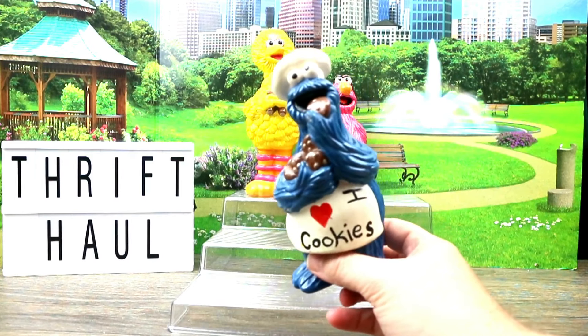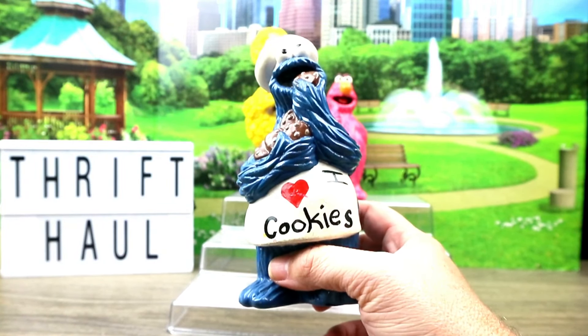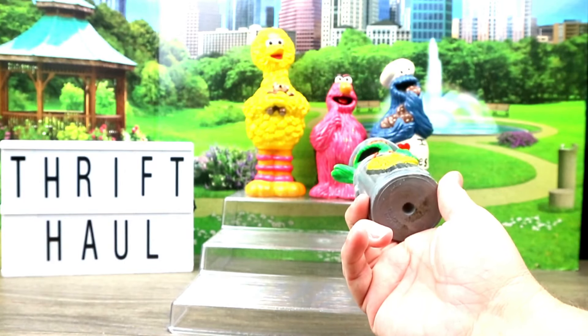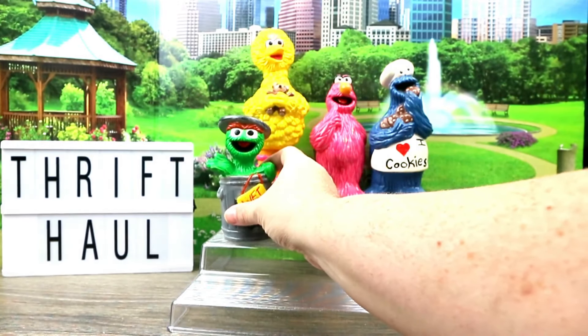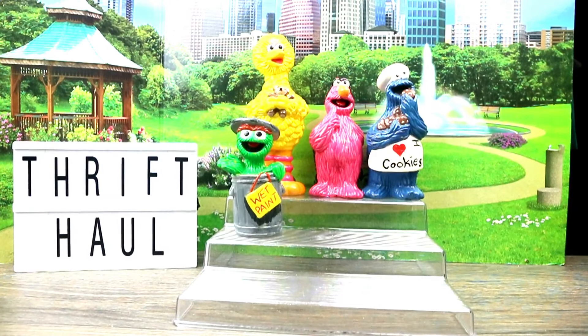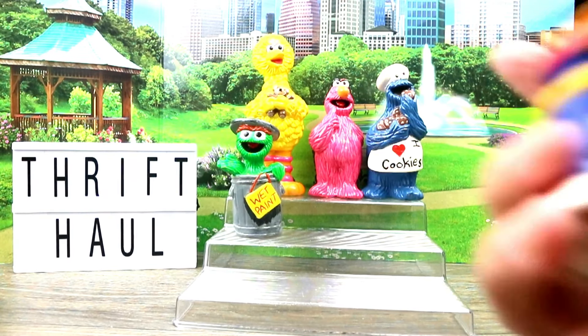I got Cookie Monster, and you can definitely see somebody messed with the paint — they put 'I love cookies' on there. Then we've got Oscar the Grouch, and I think that other guy is Telly or something. Oscar the Grouch is one of my favorites. Even though they're repainted, they're not bad. For resale and collectability I would say no — I wouldn't repaint them — but if you want to display them and you want them to look cute, then probably yes.